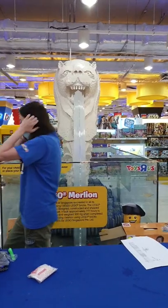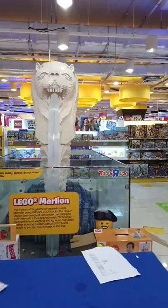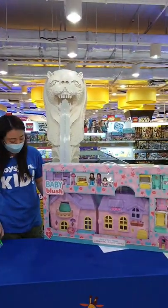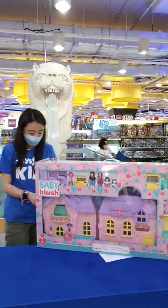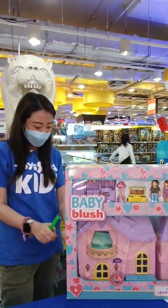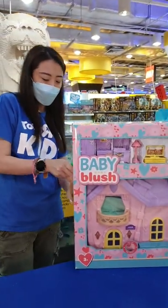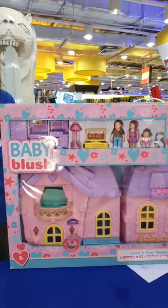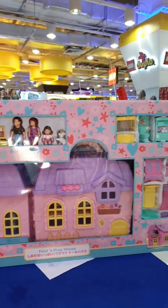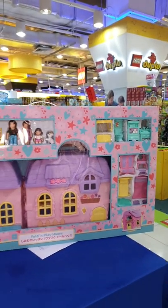Next up, we've actually got the Baby Blush — big, big house! This is also one of our very popular selling items, mainly because this house is foldable, it's portable, it's a play set by itself, and you've got all the furniture pieces included. It's a very beautiful pink, purple house, perfect for going on play dates as well.